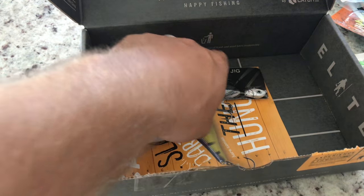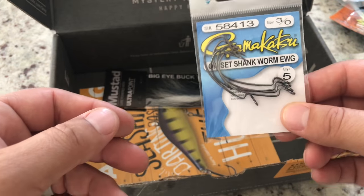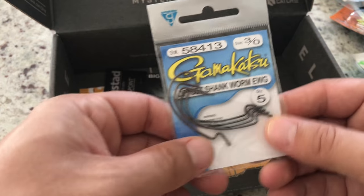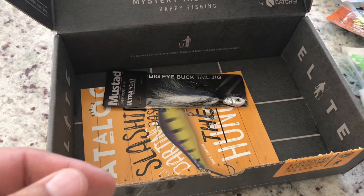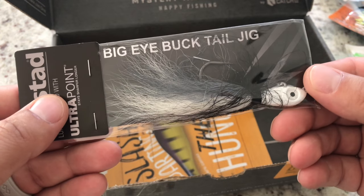Gamma Gamakatsu worm hooks — that'll be perfect, I was wondering where those were. Alright, big eye bucktail jig — actually a must-add!